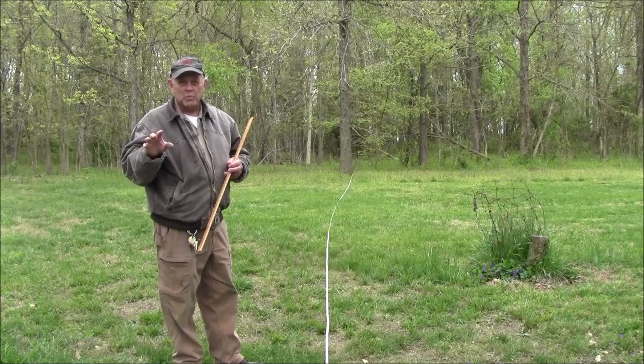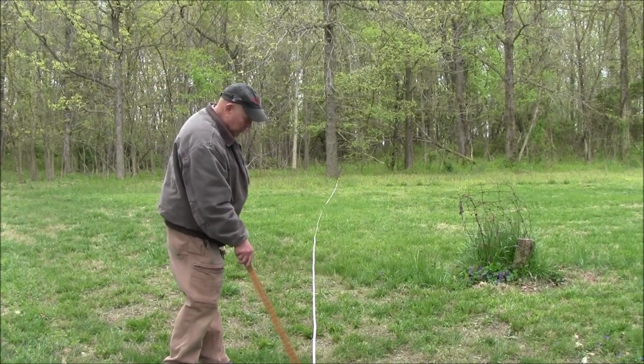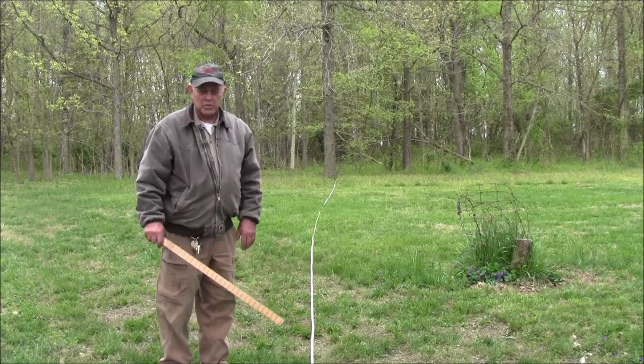Now you can get more sophisticated methods that will get it exact. But for most uses, 48–49 feet — that's a good result.